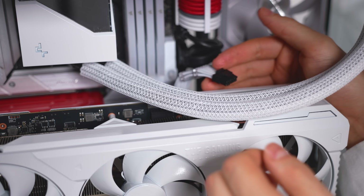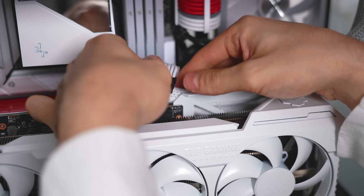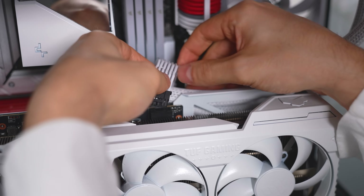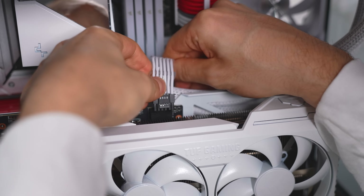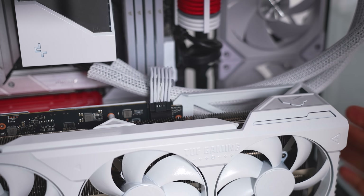I don't like the look of the tubes resting there — let me see if I can move them out of the way. Yeah, I think this actually looks better. It won't come in contact with the cable either.